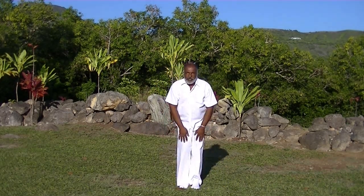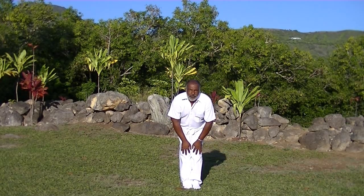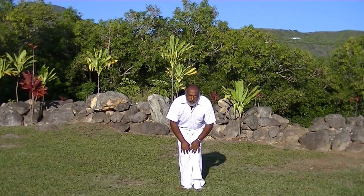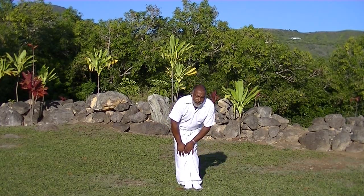Knee exercise. Dindian 1, Dindian 2, Dindian 3, Dindian 4, Dindian 5, exhale. Dindian 1, Dindian 2, Dindian 3, Dindian 4, Dindian 5, exhale and we rip it.